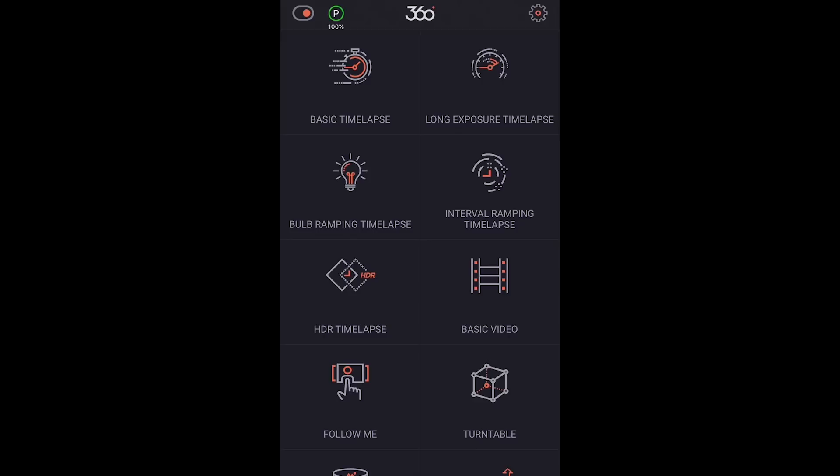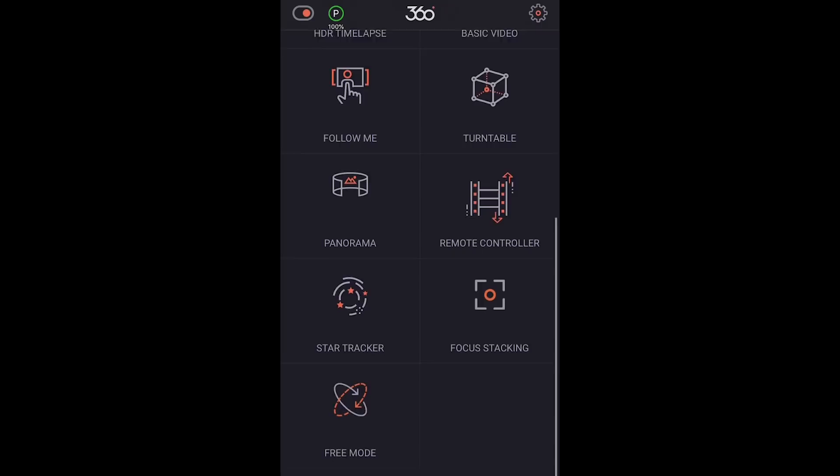Then you can see there's an array of different modes. There's basic timelapse mode, long exposure mode, bulb ramping mode, HDR timelapse, follow mode, turntable, and more.